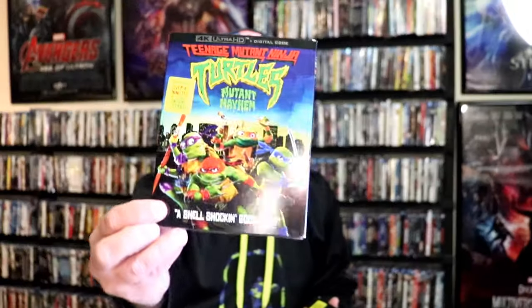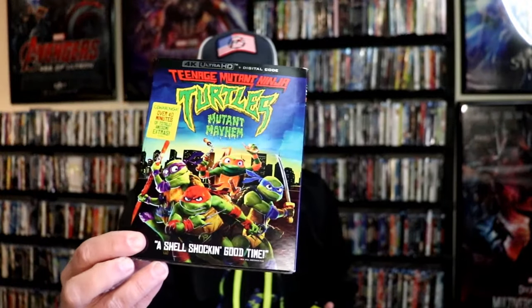I also wanted to take time just to show you the regular 4K release with this really nice looking slip cover. So either way I think they're both great, but very happy to have the Steelbook in the collection.